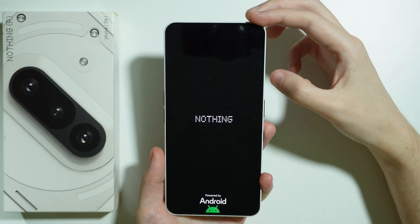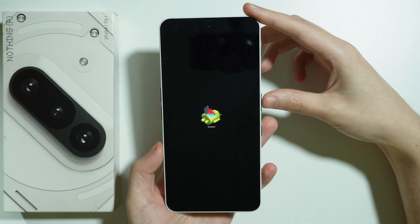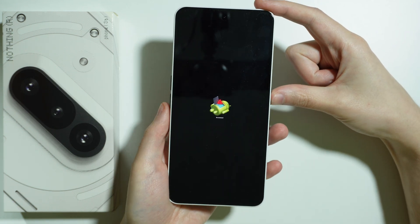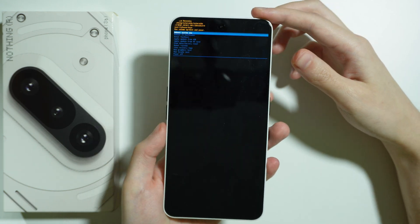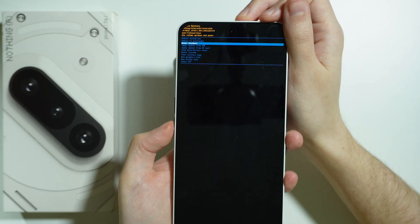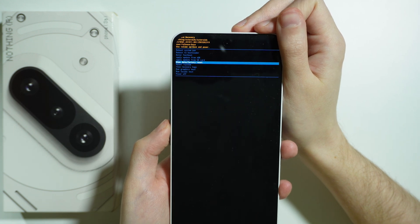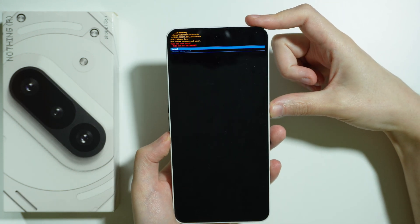Release both buttons. Once you see the Android image with the 'No Command' text, press and hold the power button and while holding it press volume up. You can now navigate using the volume buttons — volume up or down to choose a different option. Select Wipe Data / Factory Reset and confirm your choice by pressing the power button.